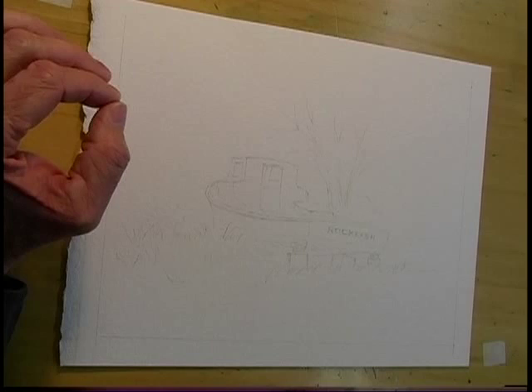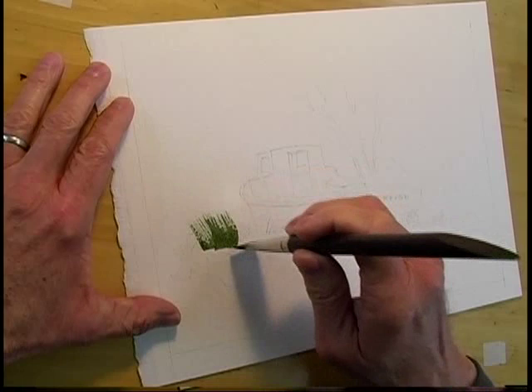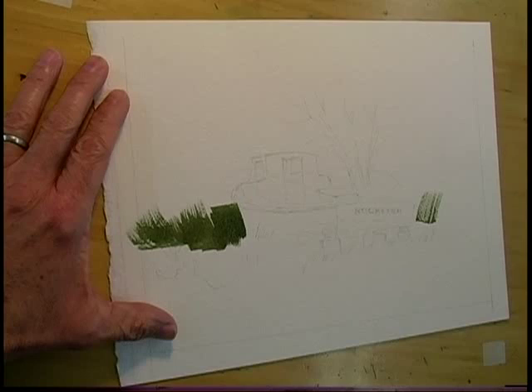So just to establish the shape of the boat, we'll paint some nice dark, rich, Viridian-type green around the boat. This will really make it jump out at the viewer.